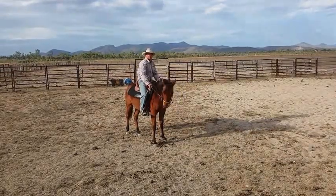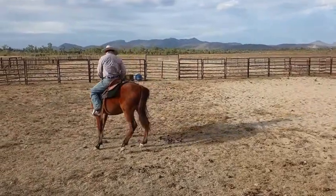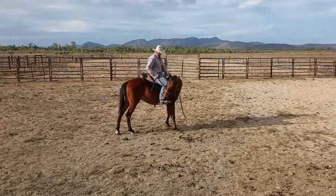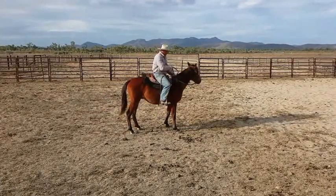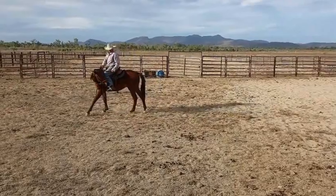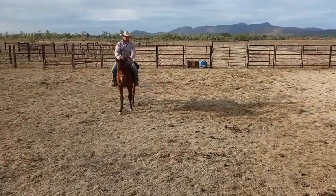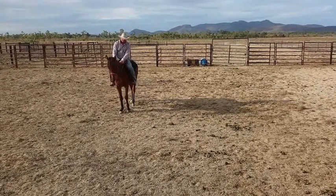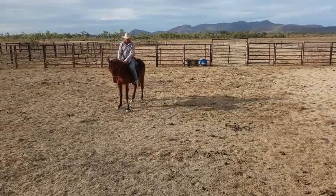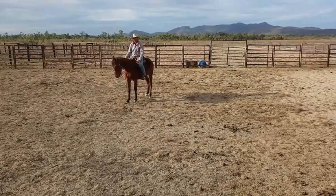Then I'll put my leg back in position three to move his hindquarter. I'll just hold, wait for him to get a bit of vertical flexion and be soft, just wait for him to relax. He's backing — I'm just waiting for him to stop.